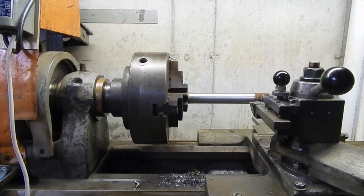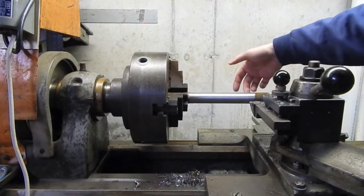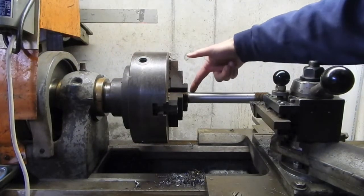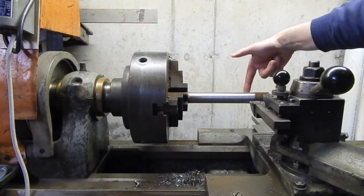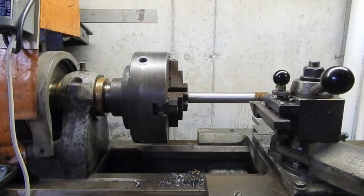I've tried taking light cuts, running it down, and miking it each time, and I keep getting a consistent three thousandths difference between here and here. That's three thousandths taper over six or seven inches, which is pretty significant, and it doesn't seem to be getting better. Leveling the lathe doesn't seem to be the answer.